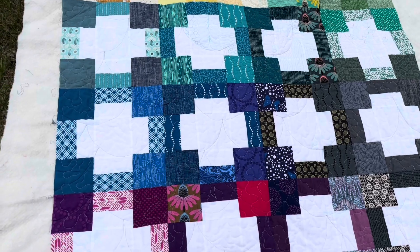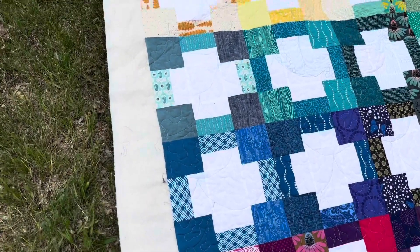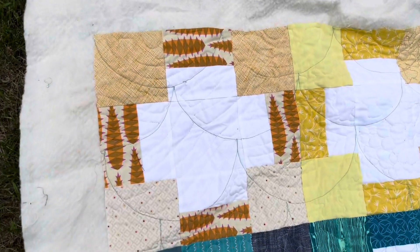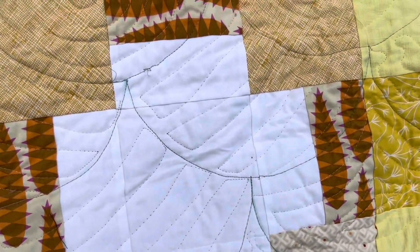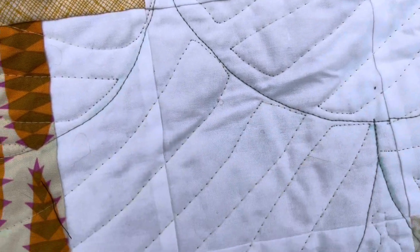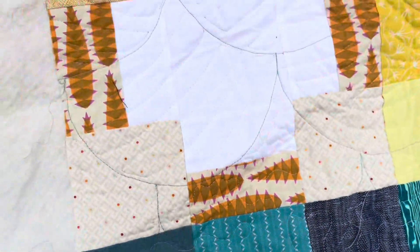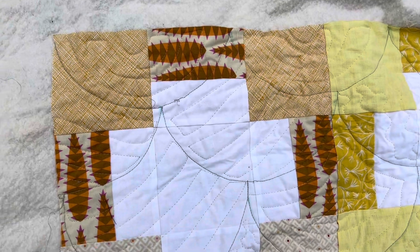Then I tried to quilt it with clamshells, but I didn't have a clamshell ruler and I tried to draw them out with a water-soluble blue fabric marker. I don't even know if after like seven years this is going to come out.